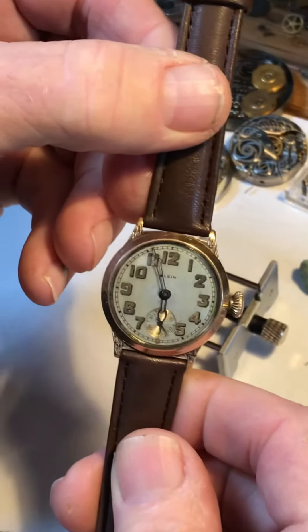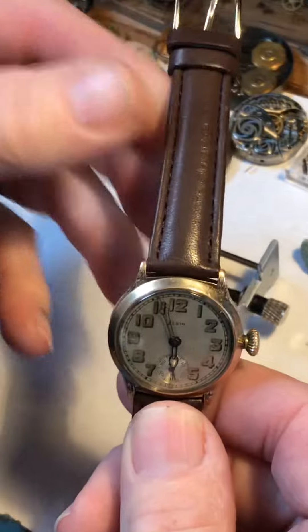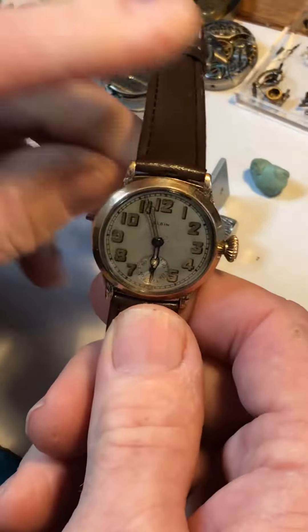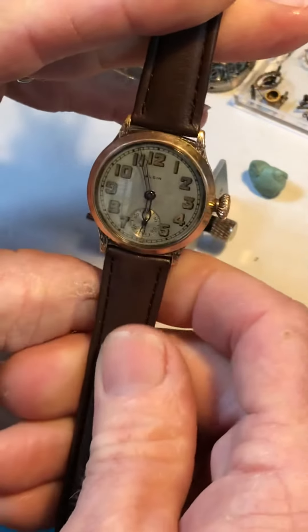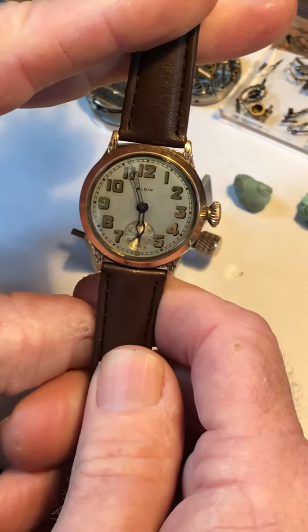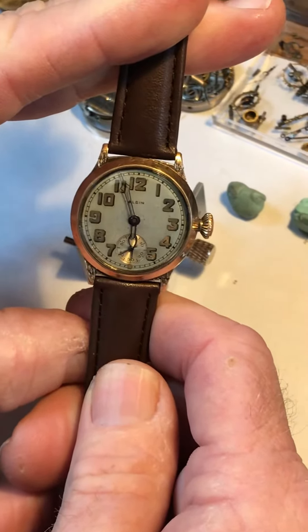These watches are not waterproof, so don't take them out in severe conditions when it's raining. I take mine off when I'm doing the dishes, for example — kind of treat it like an old car. Don't leave it on the dresser in the hot sun for extended periods of time; that will dry out the oils.